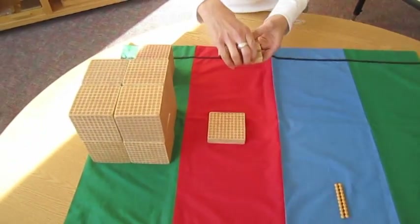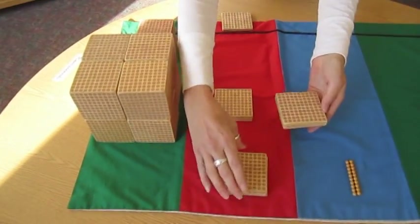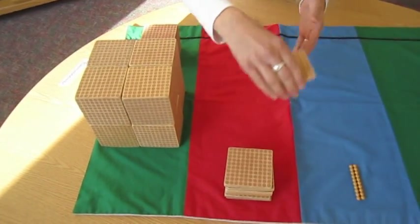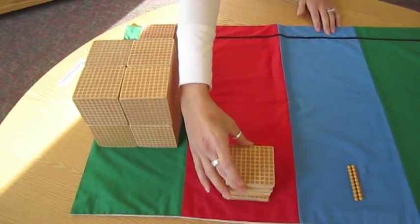Counting the hundreds: 500, 600, 700 — plus my exchange — 800.